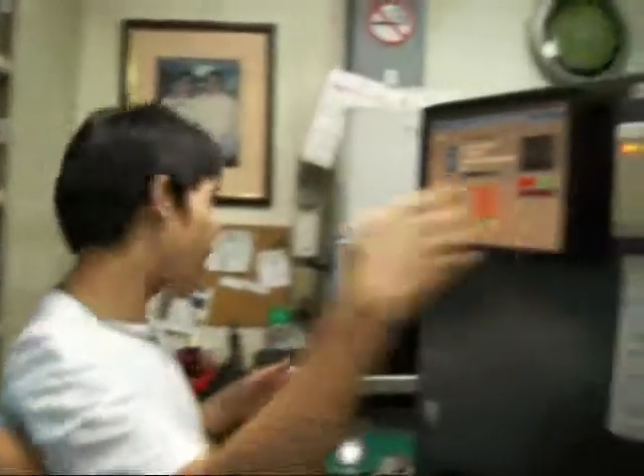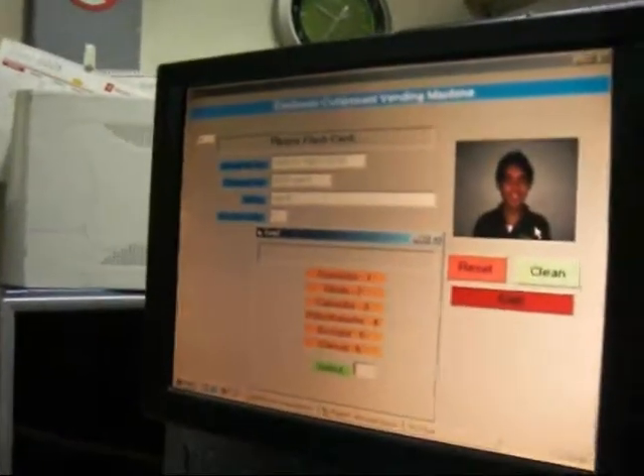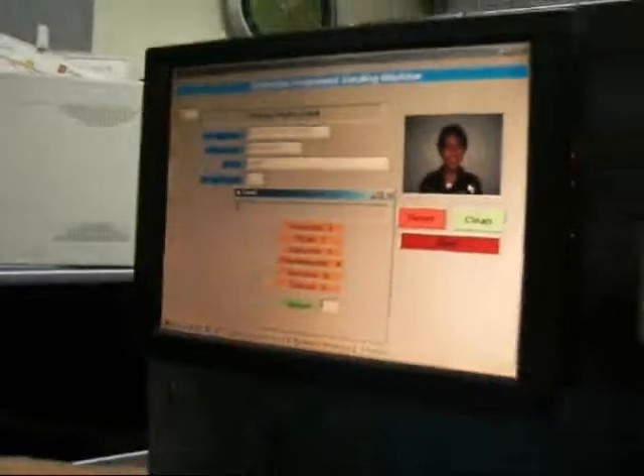Then you will select from the keypad what components you want to dispense. For example, if you will use a resistor, then press 5.